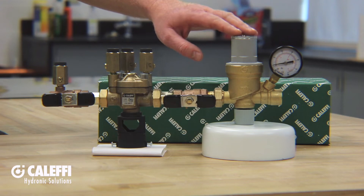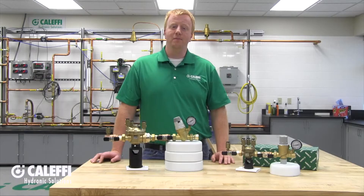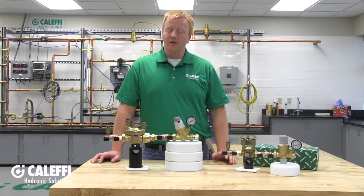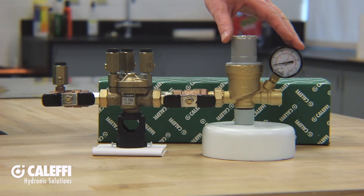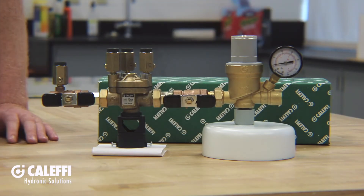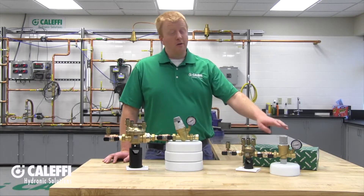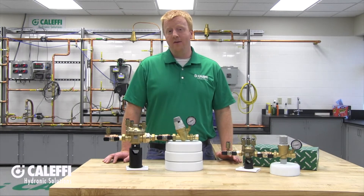The autofill includes a pressure adjustment dial on the very top. Out of the box it is set to 15 PSI, but you can set it anywhere between 3 and 60 using a flathead screwdriver. Some models have the option of a pressure gauge — if you need to install that, just make sure to use a little bit of pipe dope or Teflon tape. The autofill will also fast fill at a rate of about five and a half gallons per minute without having to flip any levers.